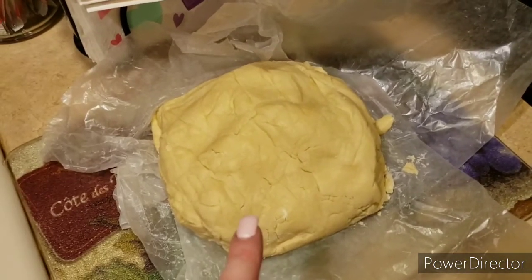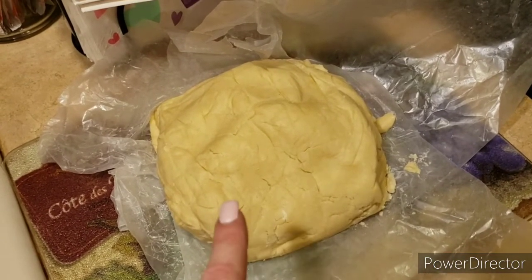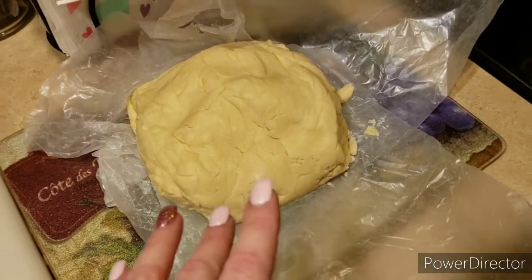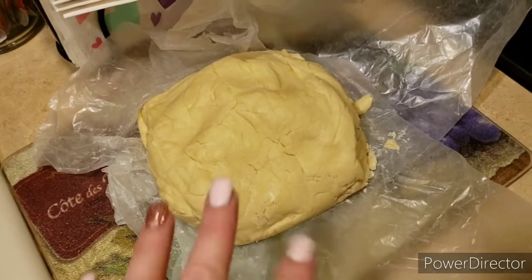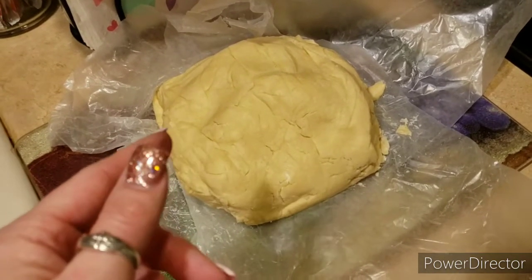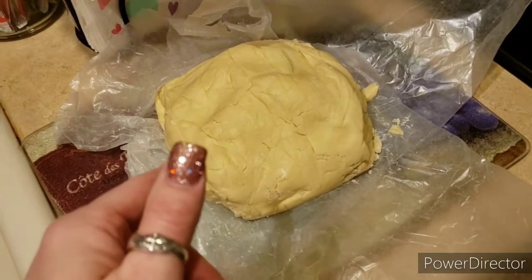I'm going to make hearts, and that's going to be what I'm taking to work to give people for Valentine's Day. I could decorate it — I do have some sprinkles and some icing. I kind of don't want to do the icing, so I think I'm just going to add sprinkles. I just want to make it Valentine-ish, but I definitely have to use the hearts, because that was the point of doing this.